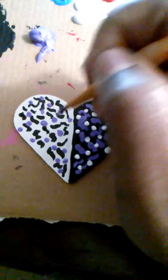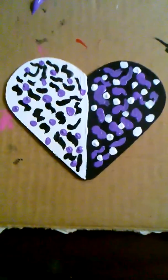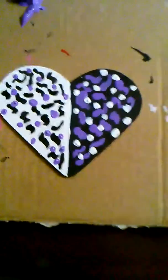I'm gonna take this purple and just put purple dots all over it. This is really fun because you can do whatever you like — paint however you want. This would be fun to do with kids too.